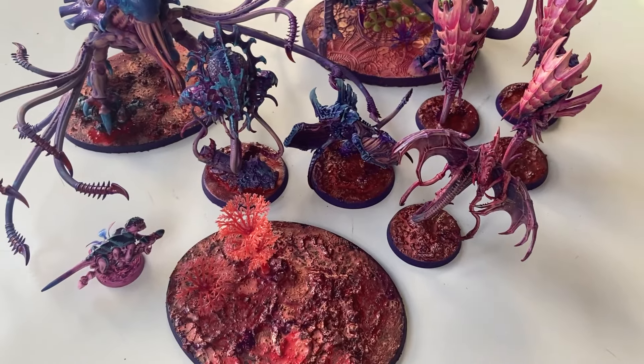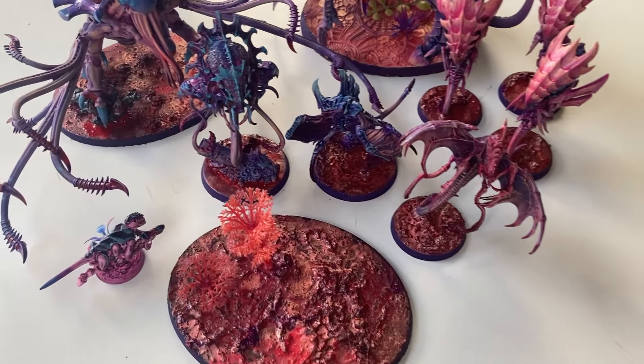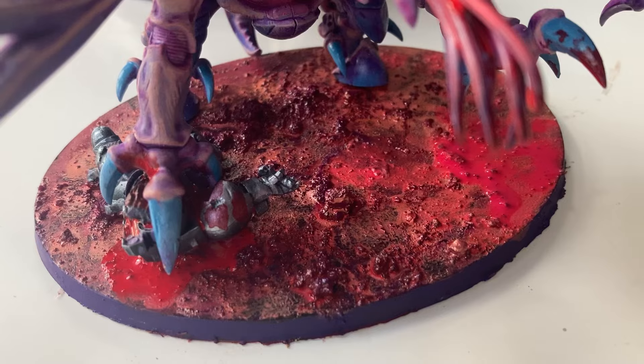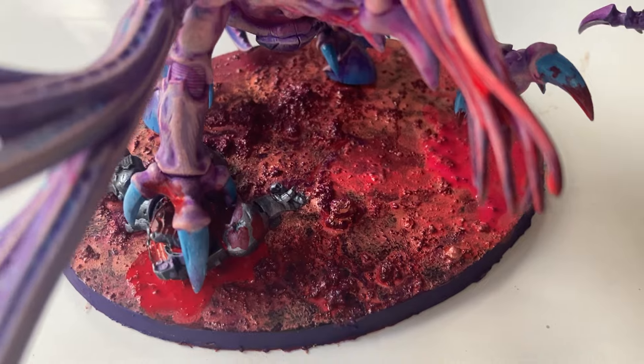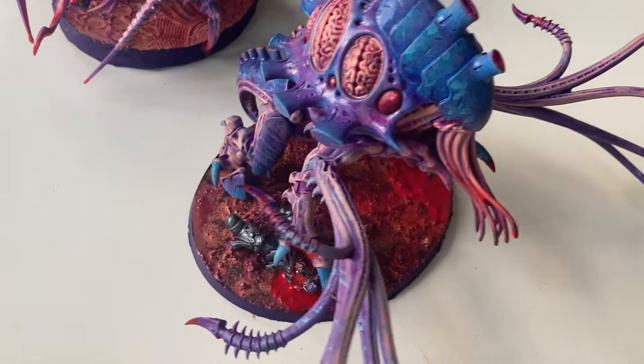Let me know which you would have chosen, and hopefully I've inspired some of you to experiment with some crazy colors as well. Don't forget to like and subscribe if you enjoyed this video, and hopefully you'll see more Tyranids from me soon. Okie dokie, bye!